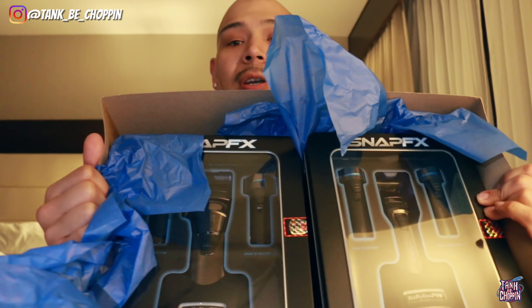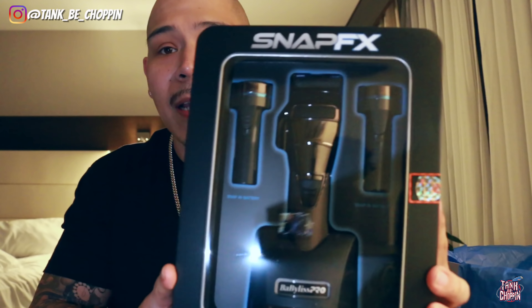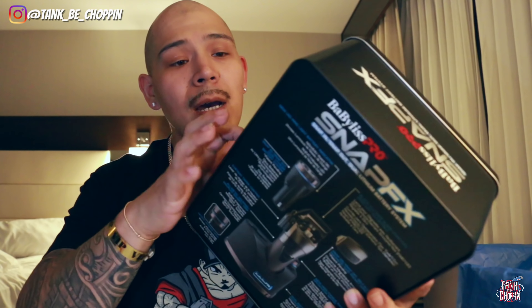All right guys, let's start with the clipper. Y'all know how BaByliss does it with the clipper packaging — looks really nice. We got the foil metal casing like we always get with clippers like the Gold FX, Metal FX, or Boost FX. Let's read some specs on the back: new LED ring light battery indicator, snap-in snap-out dual lithium battery system, black DLC fade blade, zero gap and adjustable, snap-on snap-off self-aligning magnetic hair pocket cover, new high torque 6800 RPM brushless motor.